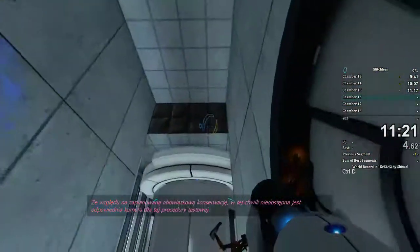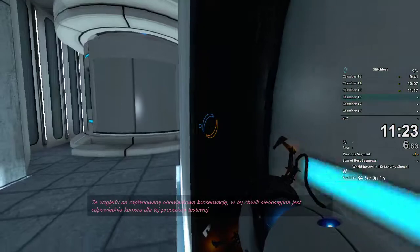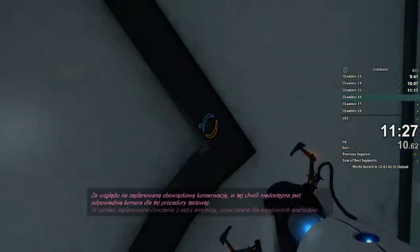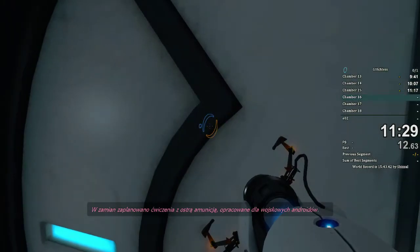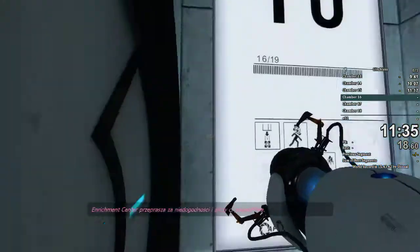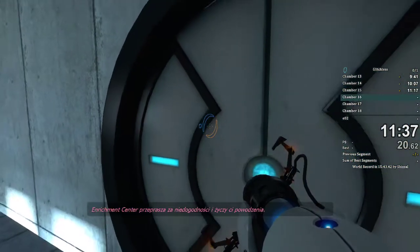Due to mandatory scheduled maintenance, the appropriate chamber for this testing sequence is currently unavailable. It has been replaced with a live fire course designed for military androids. The Enrichment Center apologizes for the inconvenience and wishes you the best of luck.